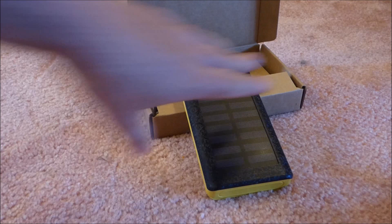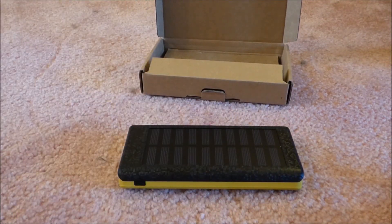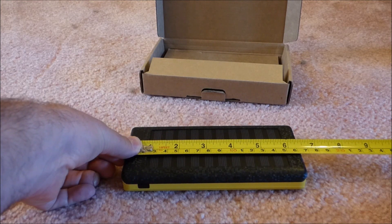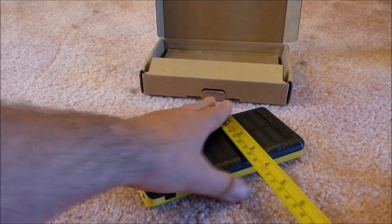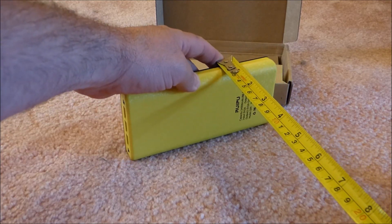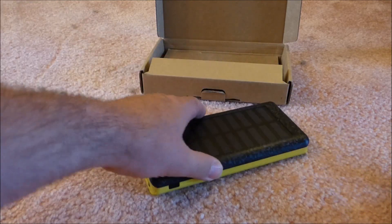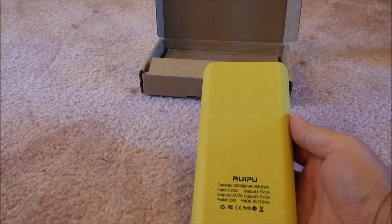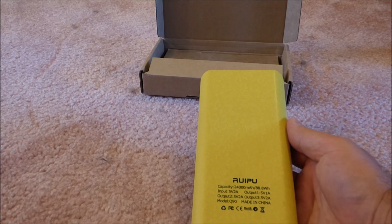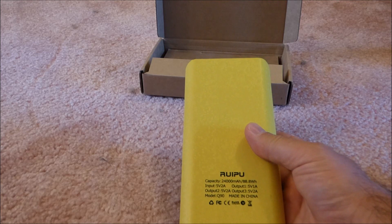Let's see what the dimensions are. It's about a pound, about six and a half inches long, three and a half inches wide, and less than an inch thick. It is 24,000 milliamp-hours; the input is five volts at two amps, and two of the outputs are two amp while one is one amp. It is the model Q90.